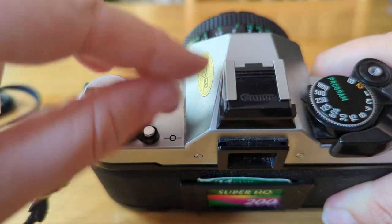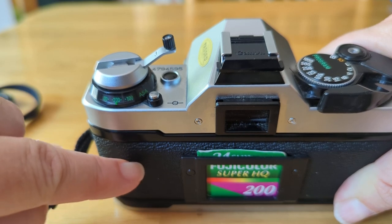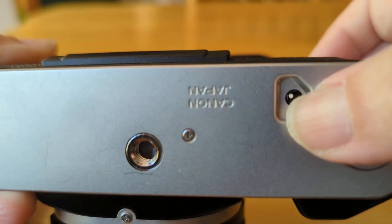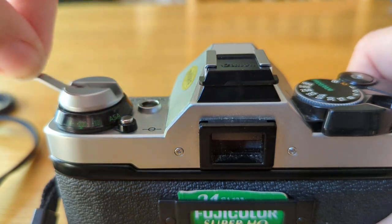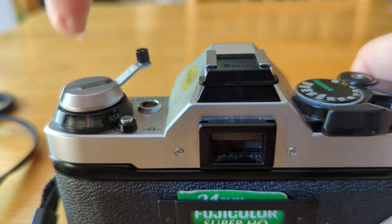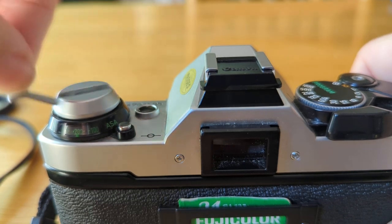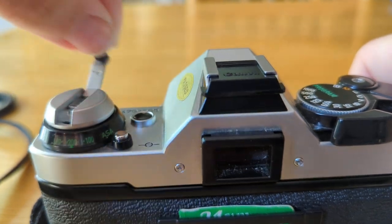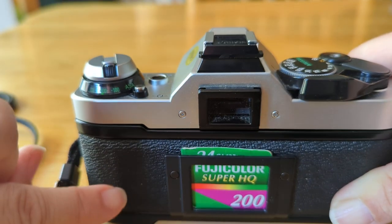This also allows you to roll the film back into that little cassette over on the left-hand side. After you push a special release button, you push that in and then you can rotate it. How do you know when it's all the way back in there? When there's film in here, you'll feel some tension — you would keep rotating until you finally feel a last little tug and then a release, and then you would know it's all the way back there.